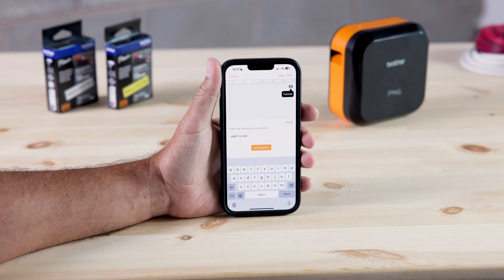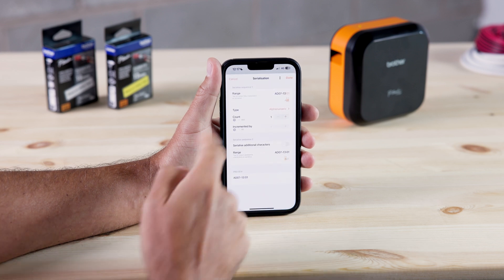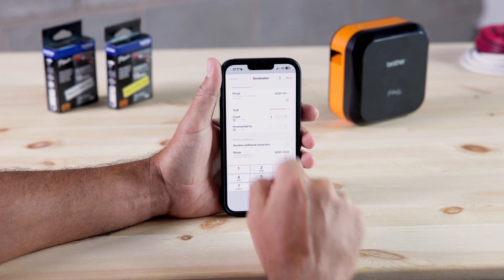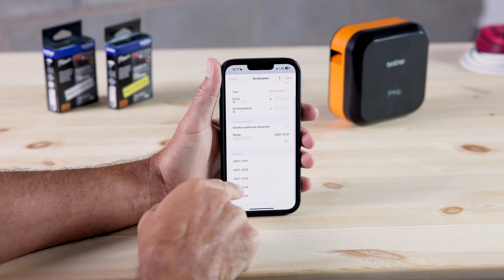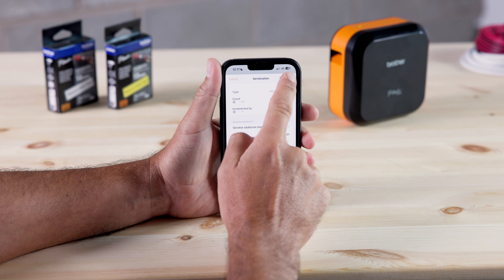Then click serialization. It's going to ask me to input a specific count, which is essentially the number of cables you need to label. Let's just do something simple, like 8. Then, if we scroll down to the bottom, you can see a preview of the 8 individual labels it has generated in sequential order. Once you're happy, press done here in the top right corner.